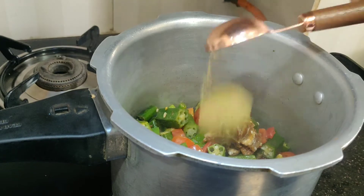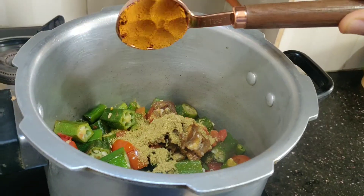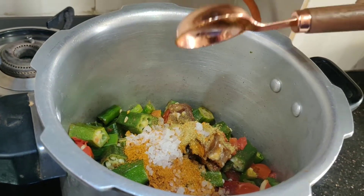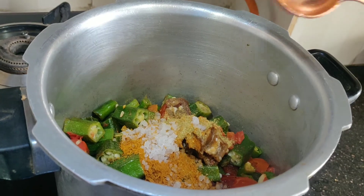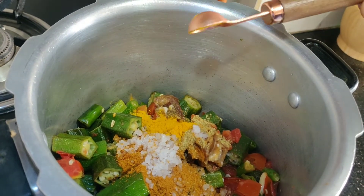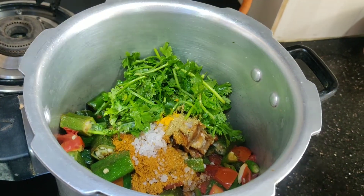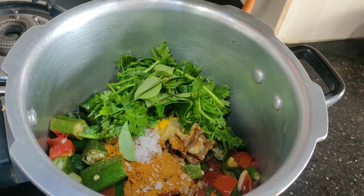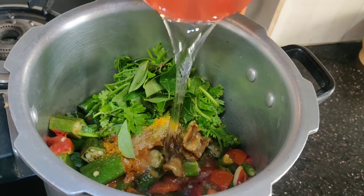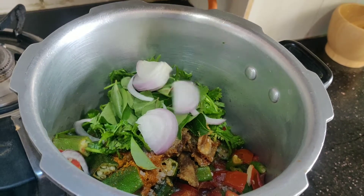We will cut 1 tbsp of onion. We will add 1 tbsp of rice powder. I will cut this 1 tbsp of rice powder and put it in half.